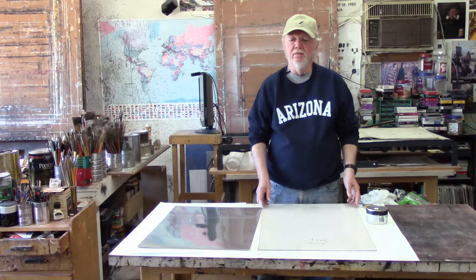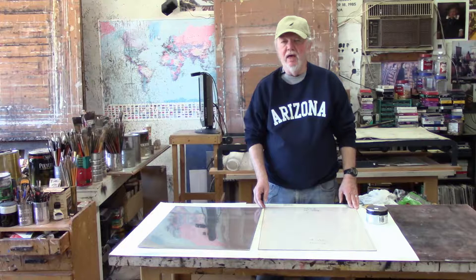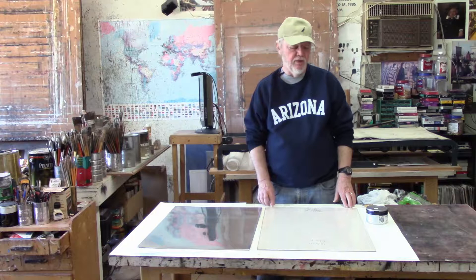The plexiglass is, of course, much cheaper and it works just as well. In each case, you need to bevel the edges and round the corners. You need to do that in order to keep the plate from damaging your blankets as it goes through the press.